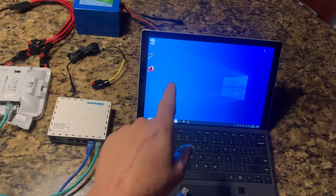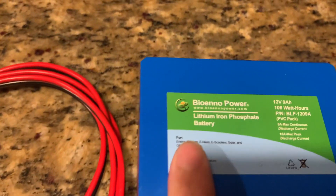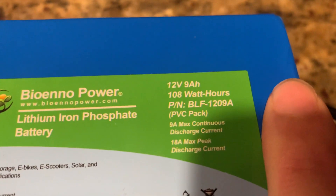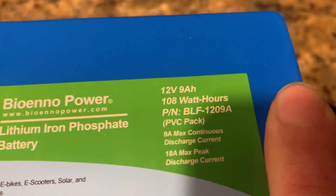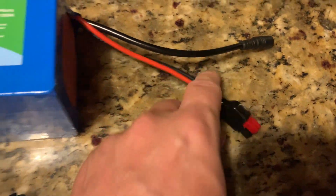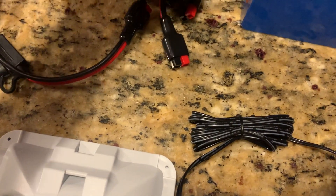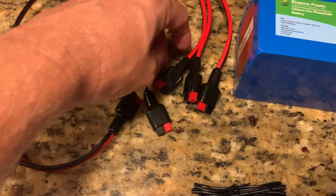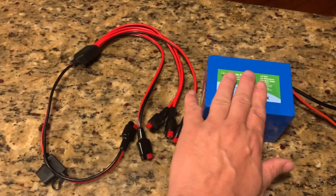We have a Microsoft Surface running Windows 10. I have a BioAnno battery — 9 amp hours, 108 watt hours — with Anderson PowerPole connectors. I have an Octopus with four different Anderson PowerPole connectors that is fused as well, and that will plug into the battery.